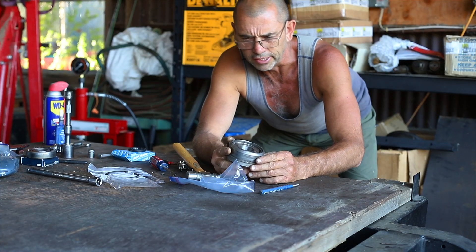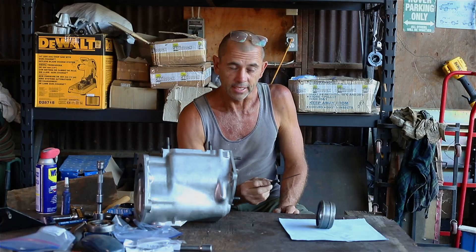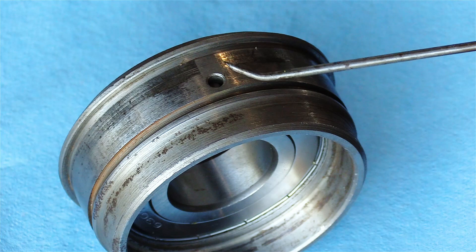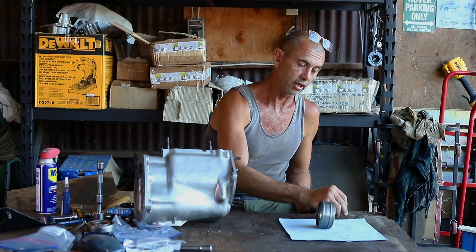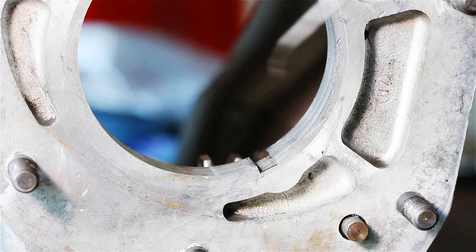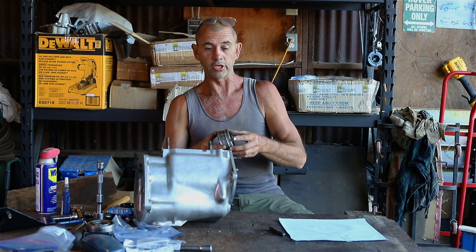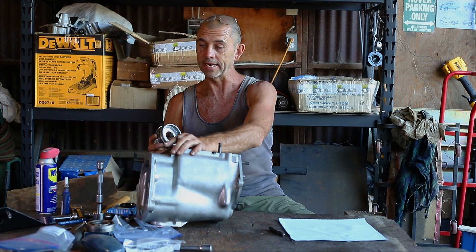Just down here, barely visible, is a tiny little dowel, and there in the top of that casing is a hole — the dowel is going to live in that hole. And then in the back of the gearbox is a slot. That's what the dowel does: it stops this thing from wanting to spin around in circles. So we have to line that up and insert it from the inside out.